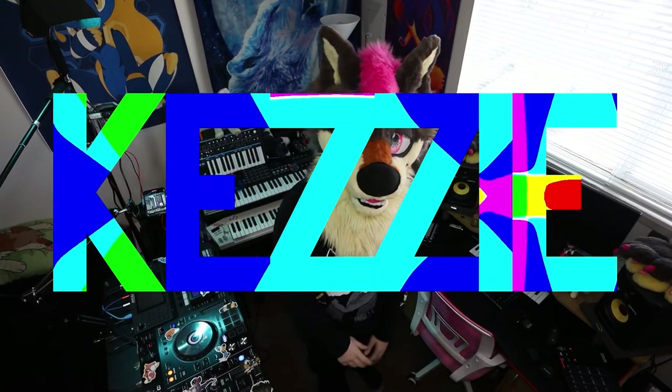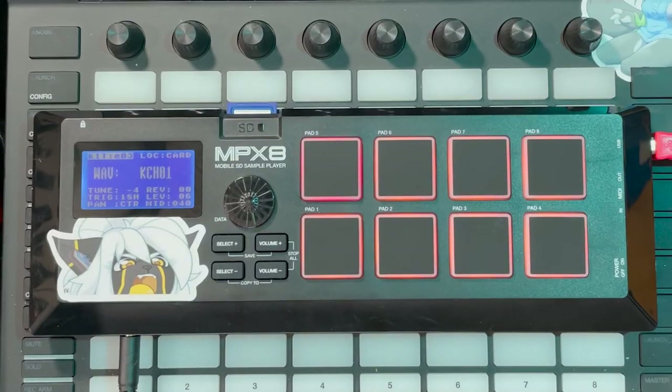What's up party animals, my name is Kezi and I just picked up the fattest piece of kit — I got the MPX8. Now while it looks cheap and dated, it is, but it's perfect.